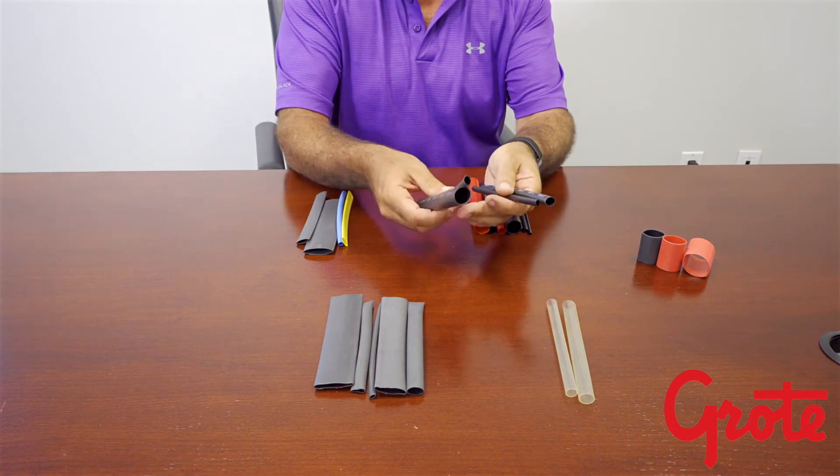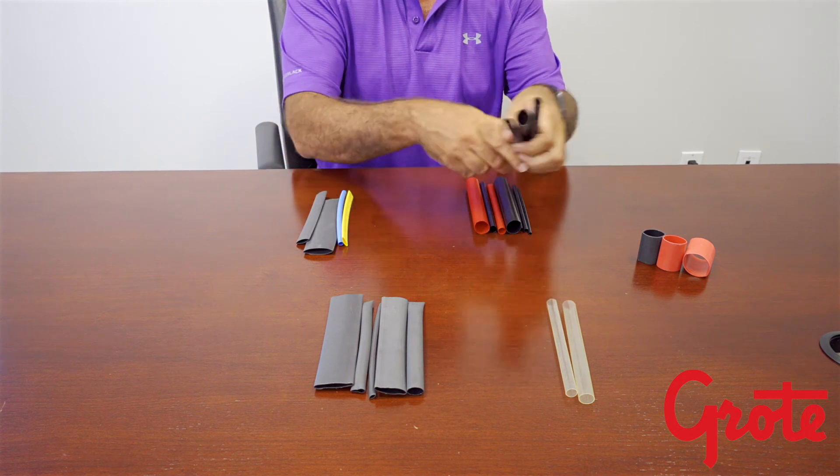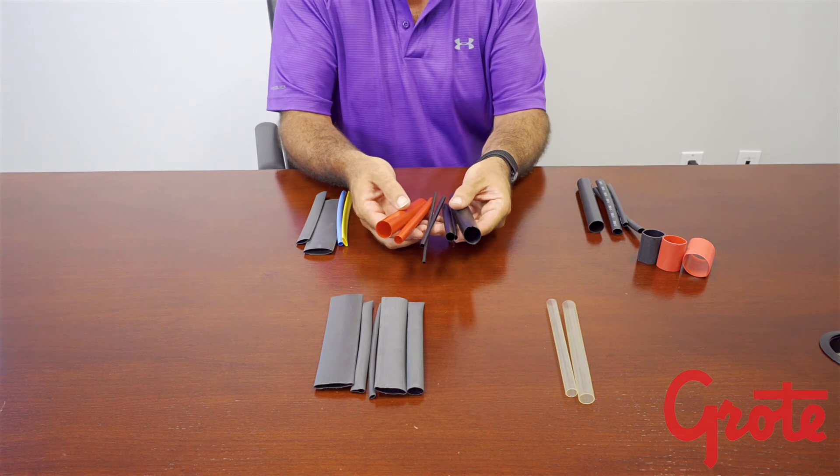Many other options of heat shrink are available, such as high temperature, high shrink ratio, diesel resistant, aircraft, military specifications, and other specifications.